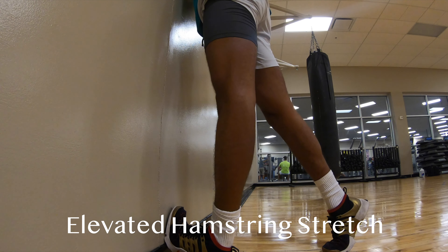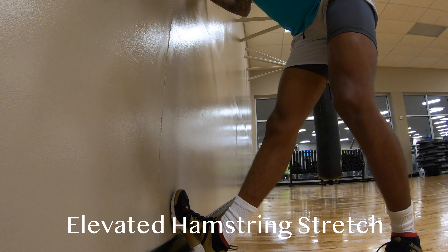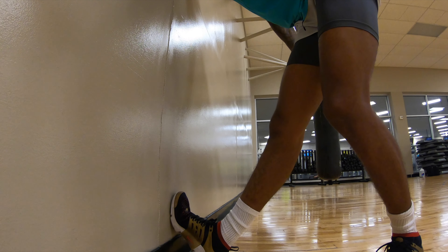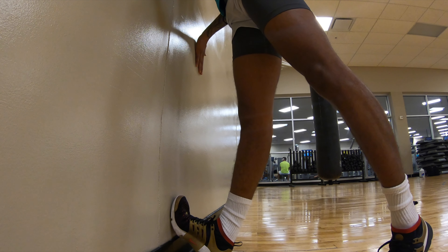If you don't feel a good stretch, place your toe even higher. Then you're going to hinge at the hips — this is going to activate your hamstrings and you're going to feel your hamstring stretching. It's a really good one, one of my favorites, especially good for opening up the ankles.